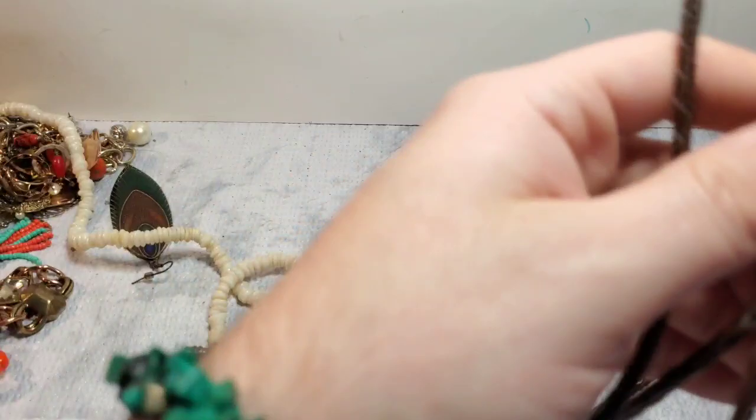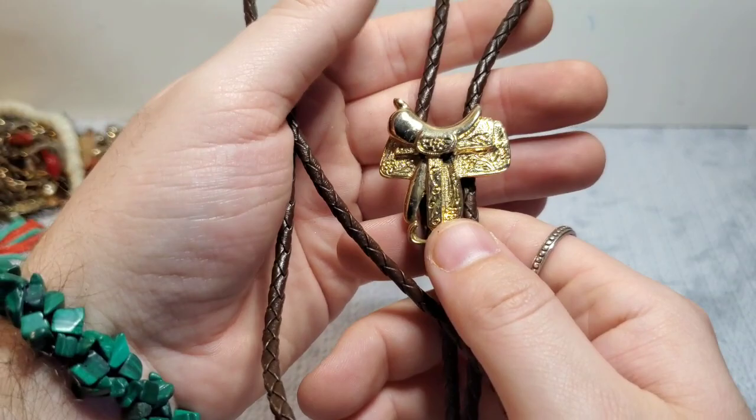It has a leather cord and then it has like a saddle pendant. I'll use Google Lens to see if anything pops up, but it's not marked anything. Next we have a little puka shell — it is broken, so that's craft.